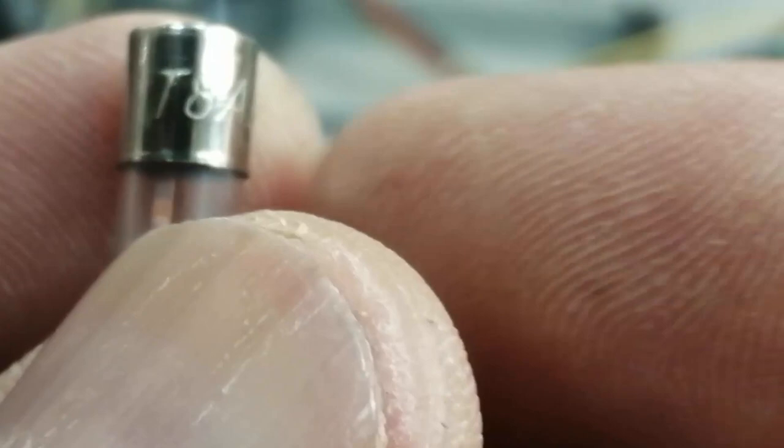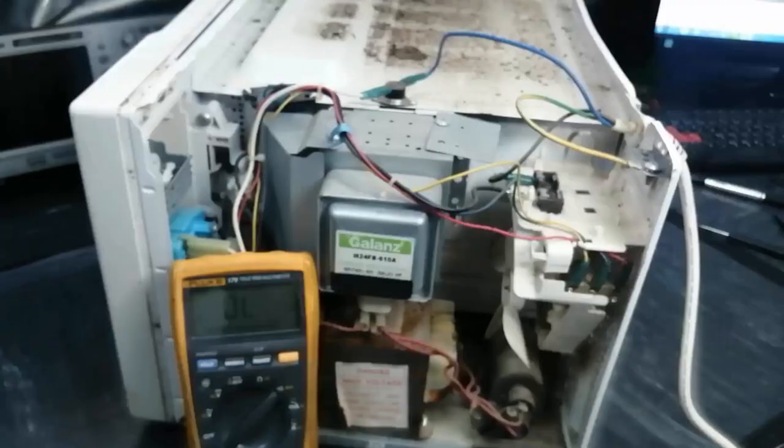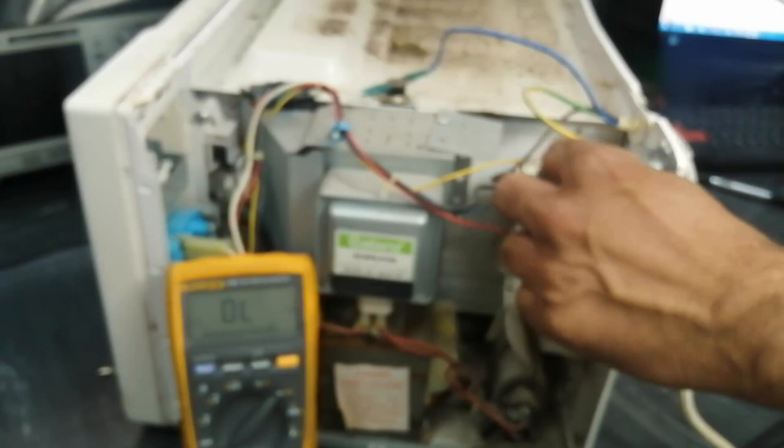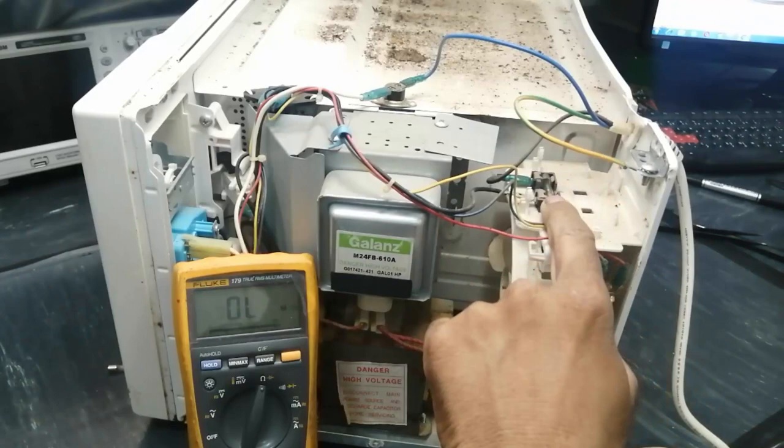To check the value of the fuse: it is 8 ampere, 250 volt. So we have to replace the fuse. There are slow blow, fast blow, semiconductor fuse, and bus fuse types. I will connect a bus fuse here — for testing I installed a bus fuse 8 ampere.